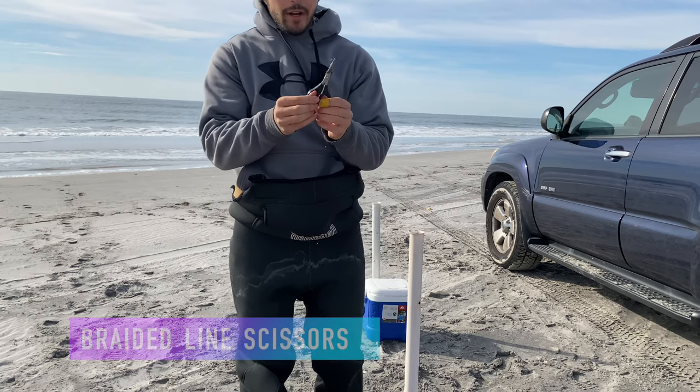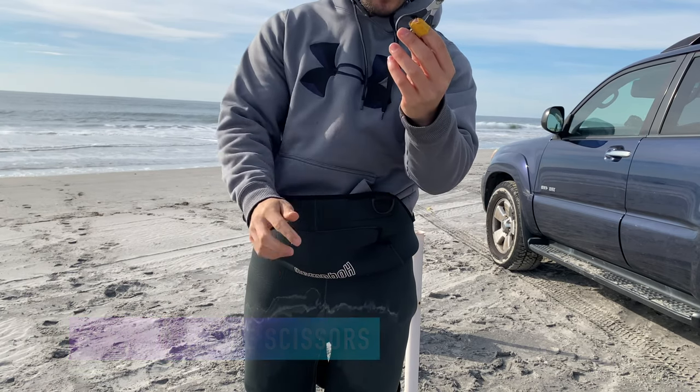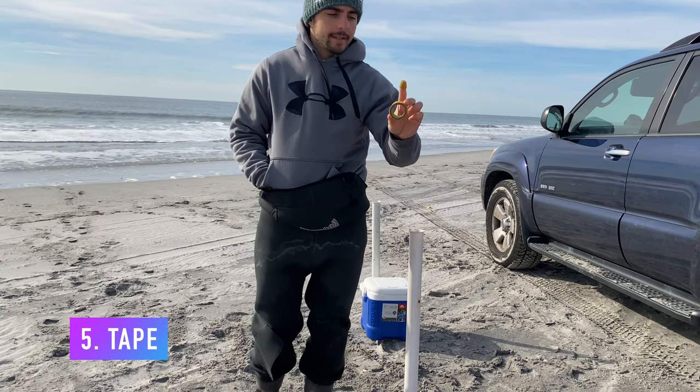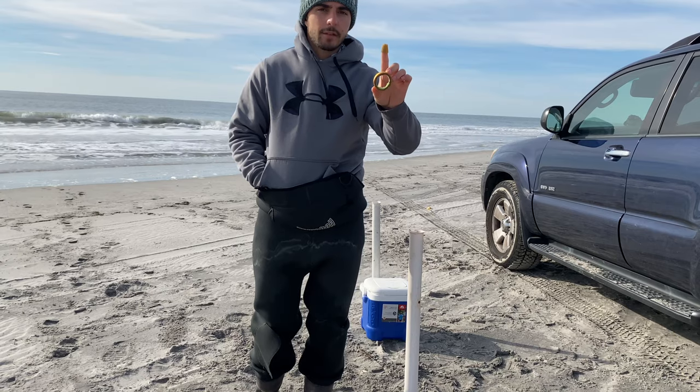Very underrated — you want a good pair of scissors when you're out fishing, regardless if you're doing surf fishing or any type of fishing. You also want some tape. We use braided line, so every time you cast out it's pretty rough on the finger, so you're going to want to protect yourself with tape.